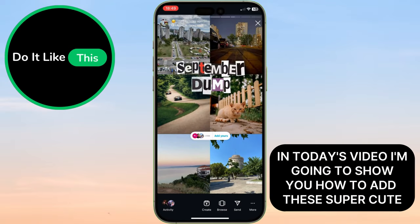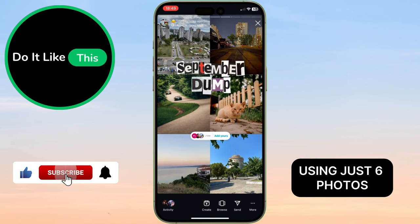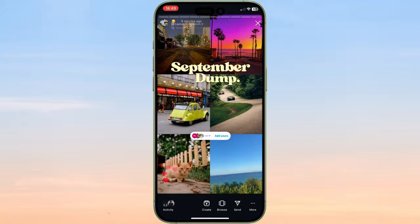In today's video, I'm going to show you how to add these super cute September dump stickers for your Instagram story using just six photos. With the start of October, now's the perfect time to put together a little photo dump from the previous month. So, let's get started.